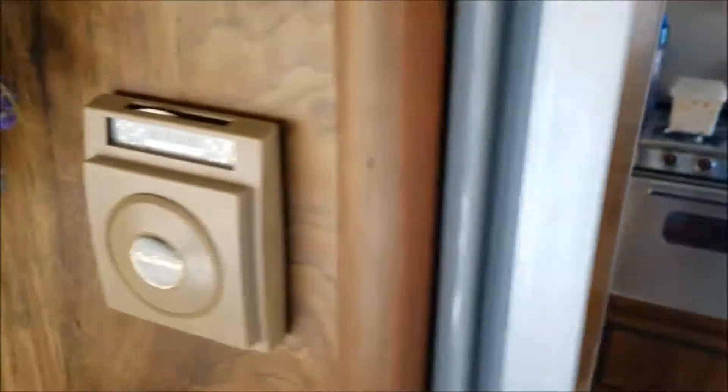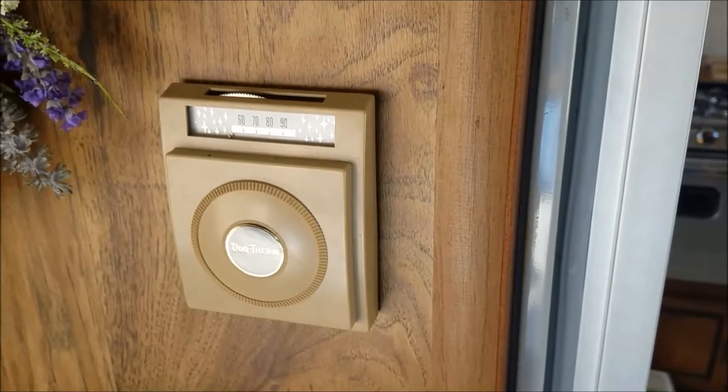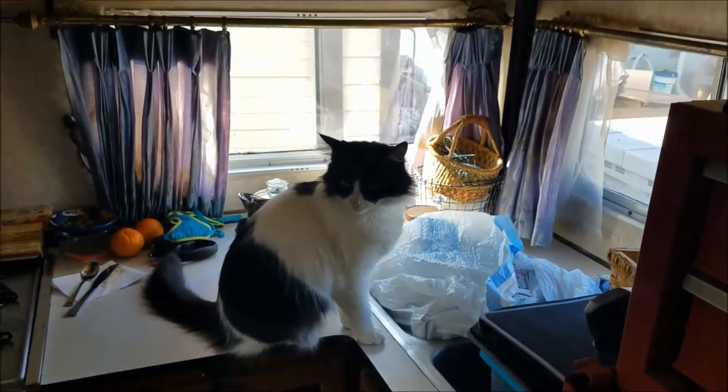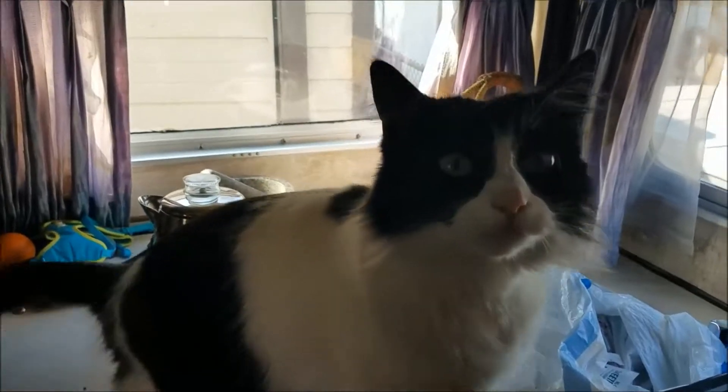Super old thermostat — I got a new one for that already. I don't even know if the propane works yet, we haven't tested it. That is us — Mal, say hi to the video!